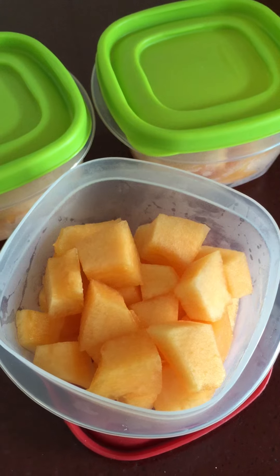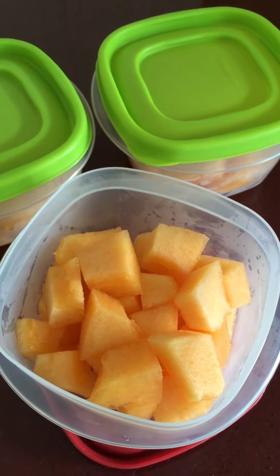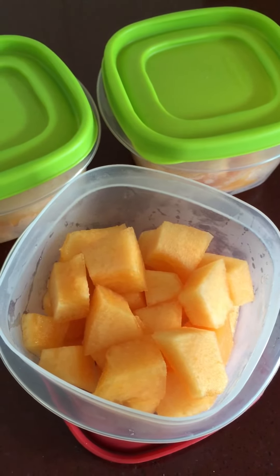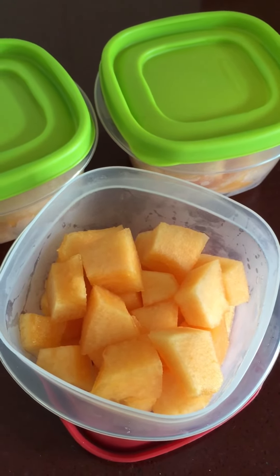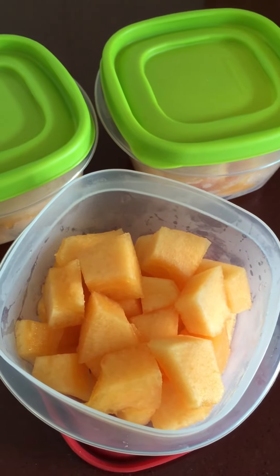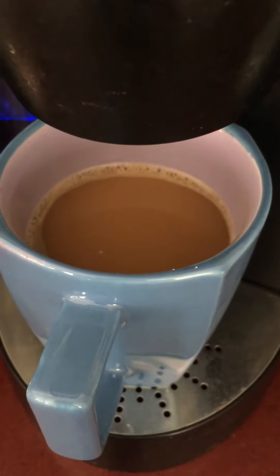There's the homemade salsa. I cut up fresh cantaloupe and put them in single-sized containers so anybody can grab one. I never ever say no to fruit or veggies — if the kids want fruit and veggies any time of day they are welcome to it, and this just makes it easier for them to have it.